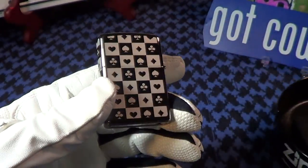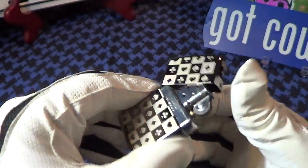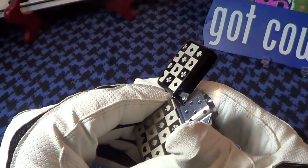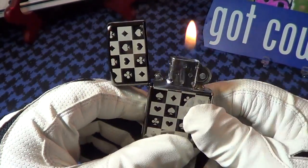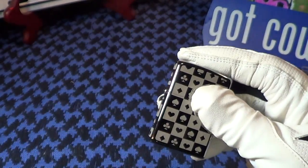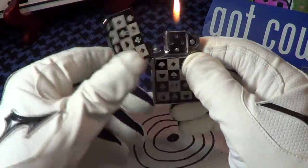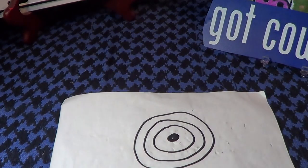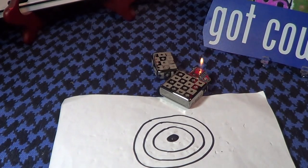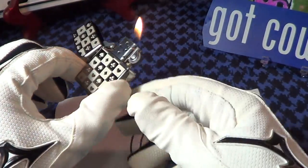Really nice looking lighter. Great sound, steel insert, fires up nice. So let's do a drop test on this — a lit drop test from about two feet. You can see it stay lit from two feet.